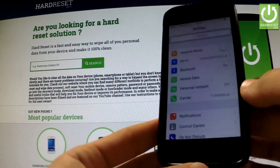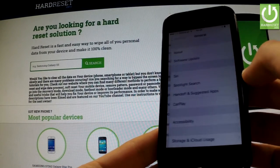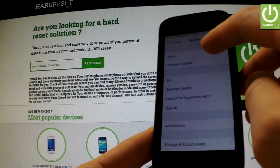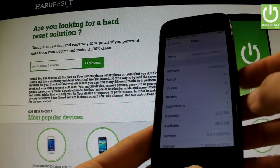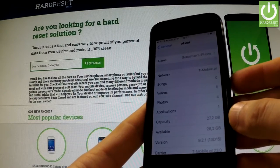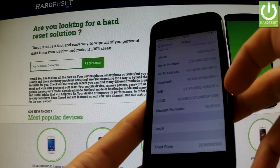Then you have to open Settings, scroll down to General and select it. Now you should open the About option, and here you've got a couple of useful pieces of information about your phone. You should scroll down and as you can see here...